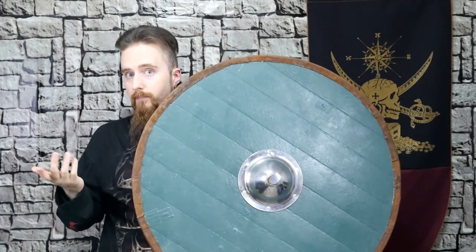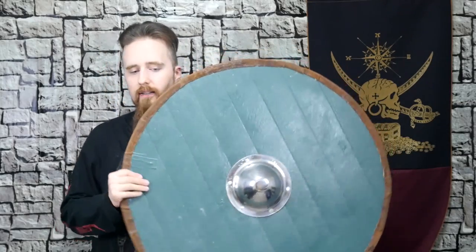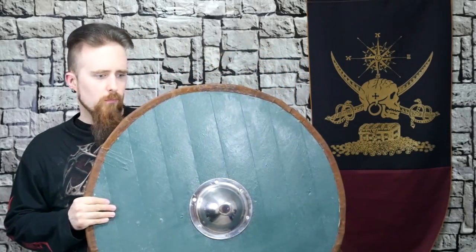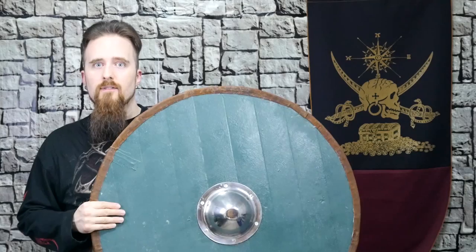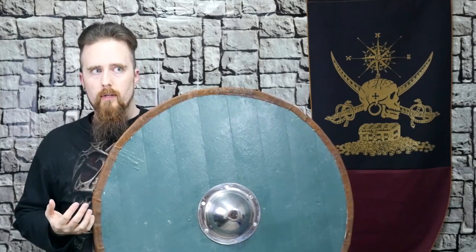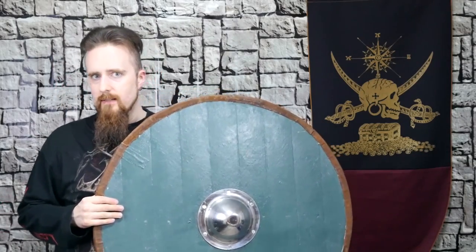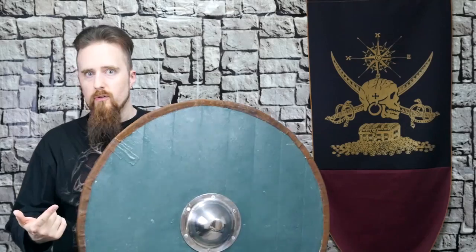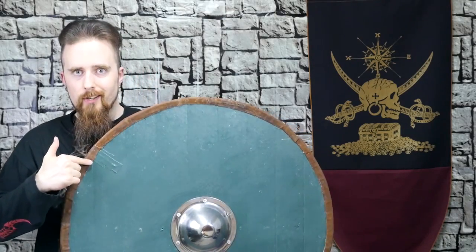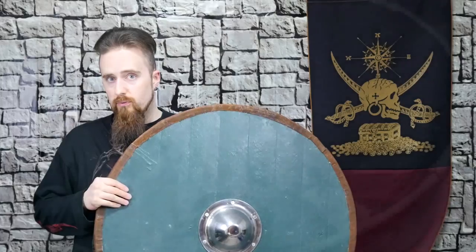It traps the blade, which of course is quite an advantage in a fight, and is also the reason why I think they didn't really put metal rims on there for the most part. Occasionally you have finds, but most of them didn't seem to have any metal on the rim. That makes a lot of sense because you want your opponent's blade to be stuck in your shield so you can control it and counterattack. So that's probably desirable.